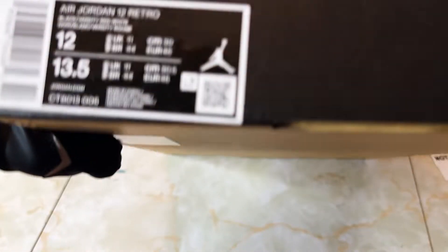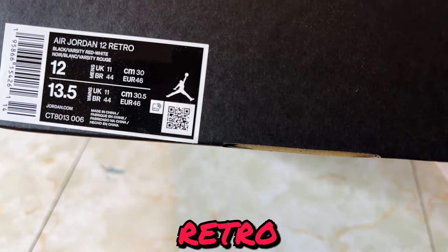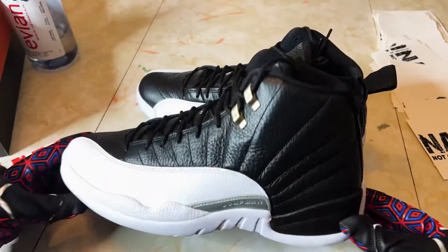Let's look at the box to see what we got on the colorway. Size 12 — these are my size. Air Jordan 12 Retro: black, varsity red, and white. Super fire.